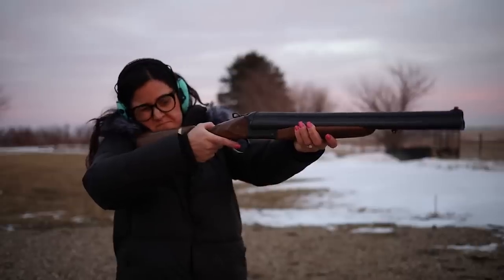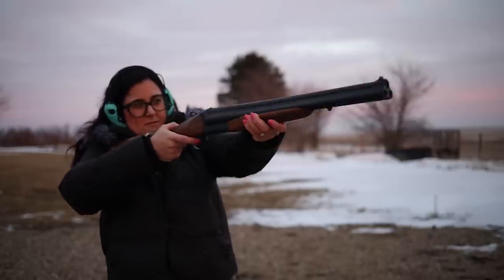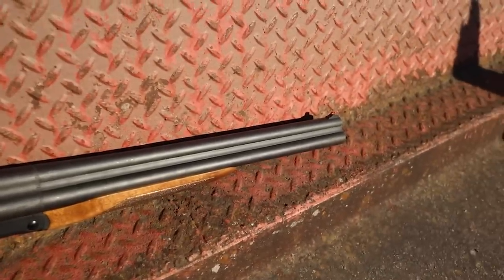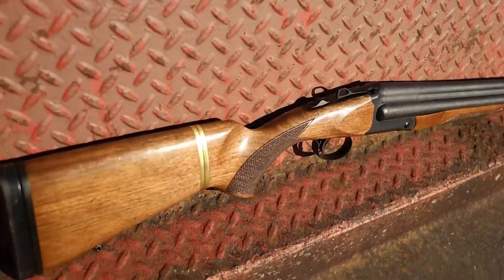It looks pretty intimidating too — if you saw those three barrels pointing at you in your house, you'd probably reconsider your life choices. For a combat situation I'd argue probably not ideal because three rounds isn't many and the reload is slow. But for ranch use and home defense, this is more than capable. So not only does it have a novelty and cool factor, it's pretty useful as well — I'd give the Charles Daly Triple Threat a big win. One big downside: it's about $2,000 on average.